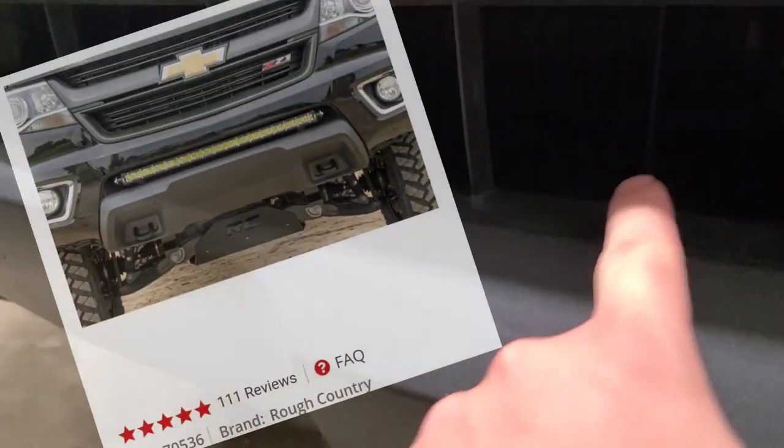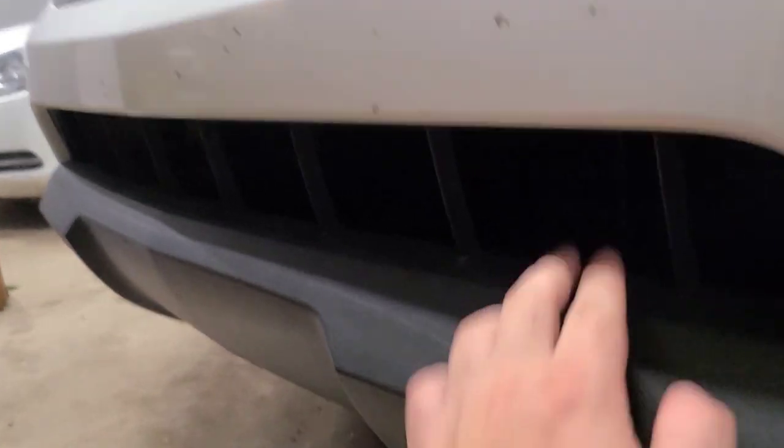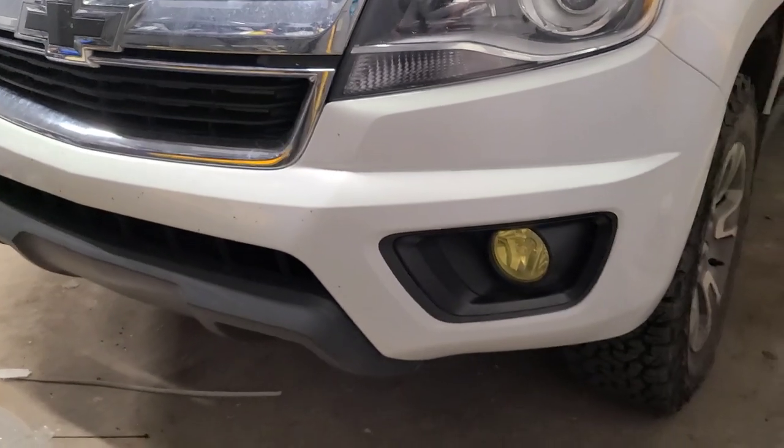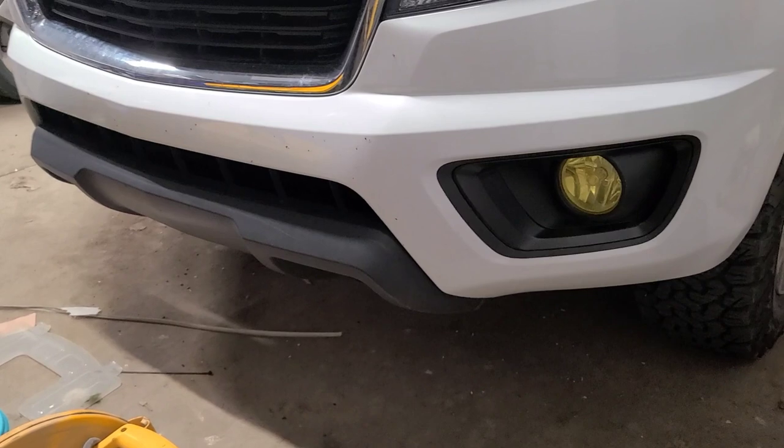You can also get a Rough Country 30-inch single row LED light bar with brackets. I kind of like these light bar setups, but it's up to you and your profile preference. The reason I'm personally not getting one is because I want the AEB bumper if I can ever afford it — it's about three grand, which is a little expensive.